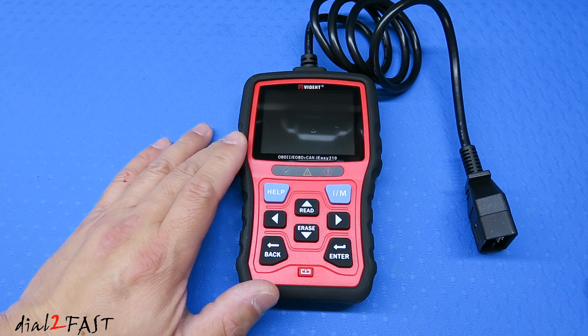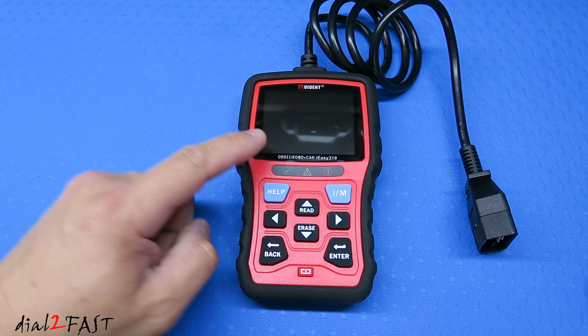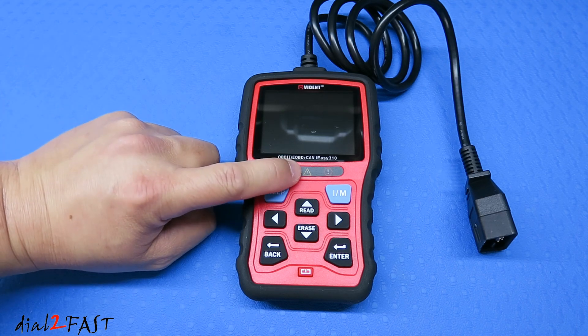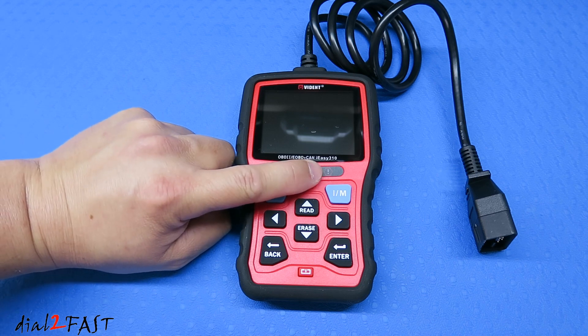Let's have a closer look at this IEC310 scan tool. On the front is a 3-inch color LCD display. Right below that are green, yellow, and red LED status lights. If it lights up green, then everything's running normally. If you have a yellow LED, there's a possible problem and the vehicle might have a pending trouble code. If you see a red LED, then you have one or more trouble codes and the check engine light on your dash is on.